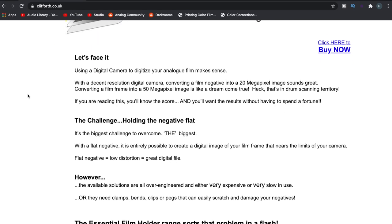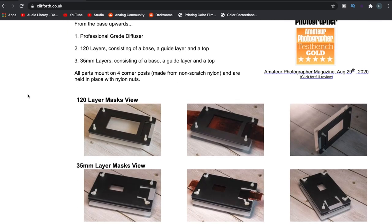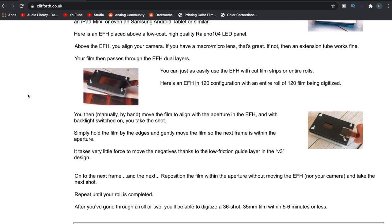In that video, someone actually commented that I should take a look at the Essential Film Holder. I had no idea what this product was. I couldn't find really any information except for the main website where you actually go to purchase it. So I went on that website, read some details, and I was kind of impressed. The website itself isn't very impressive — it all looks very amateur and it kind of put me off a bit — but you read through the details and it really shows that the creator really thought through this issue and came up with what looks like a really good solution.